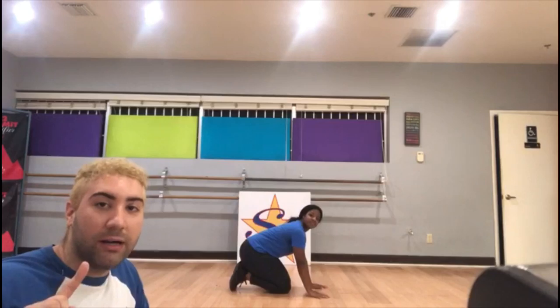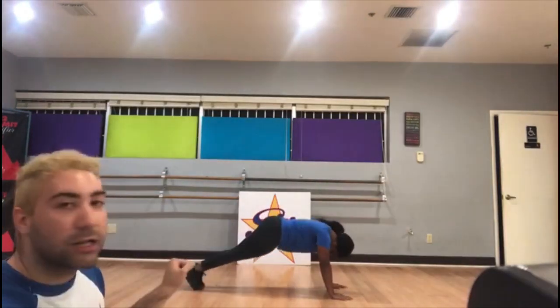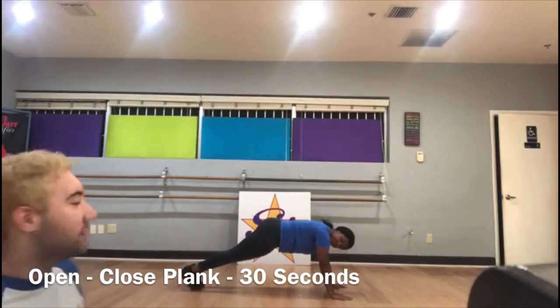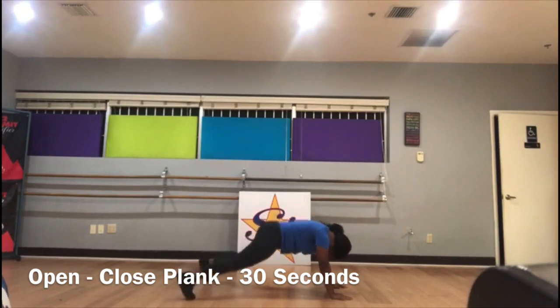Now the next one is where you're gonna go up and then open and close like a jumping jack for 30 seconds. Ready? 1, 2, 3, 4, 5. Good.